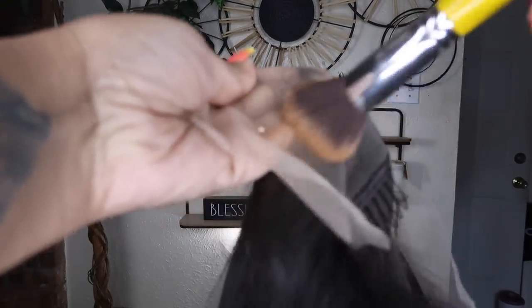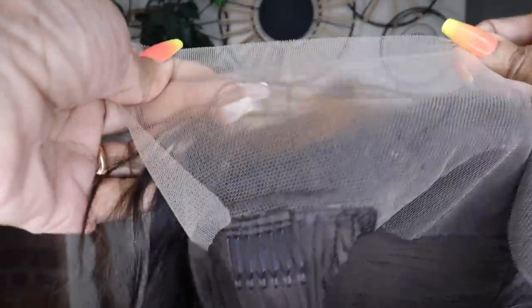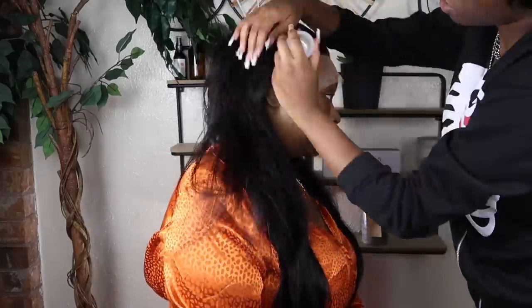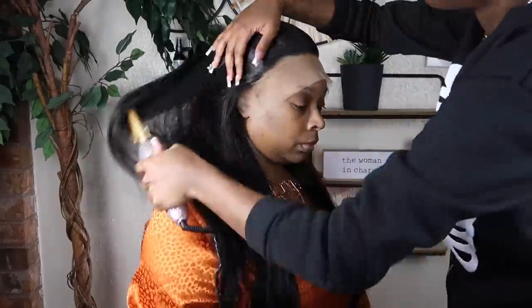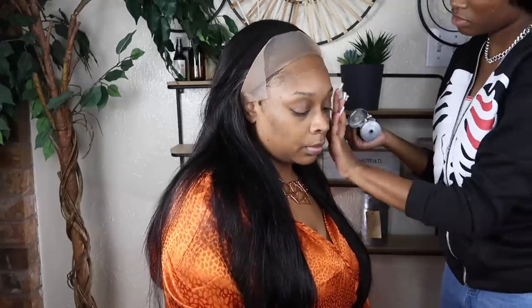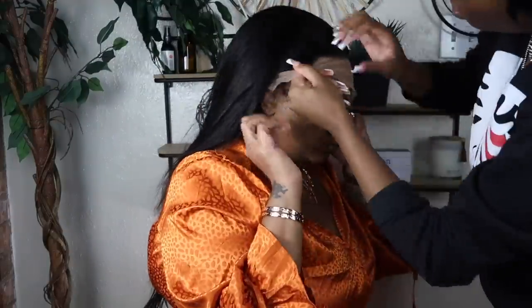I'm gonna show you the difference — where it's not tinted, how it would look against my skin, and when I use this powder, how it will look. That's without the powder, and this right here is with the powder — it just tints it a little bit more and makes it blend. This is one of those wigs that's like free-part — you got to do the parting and everything. I called Shug in to do it because she's a little bit more advanced, and that's what she's doing — just installing the wig right now.